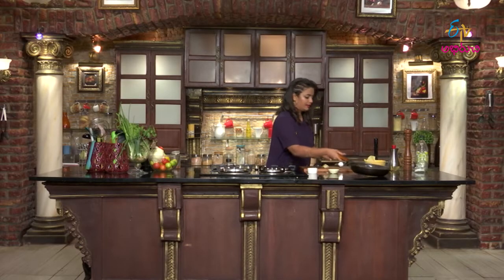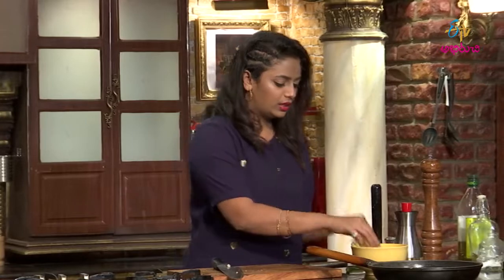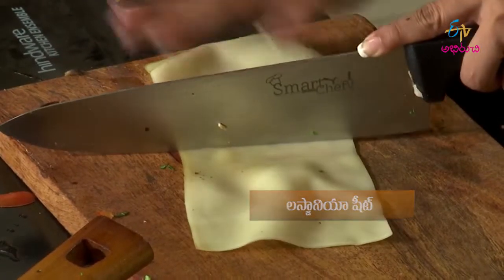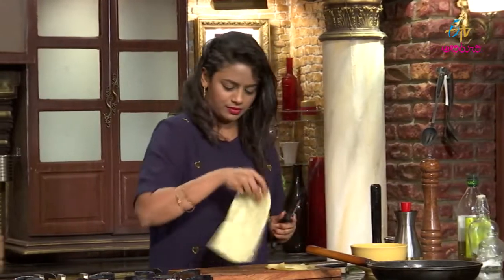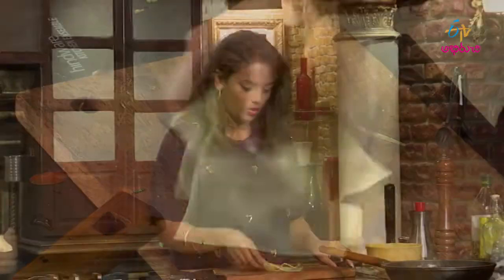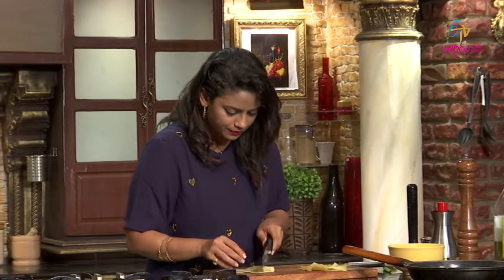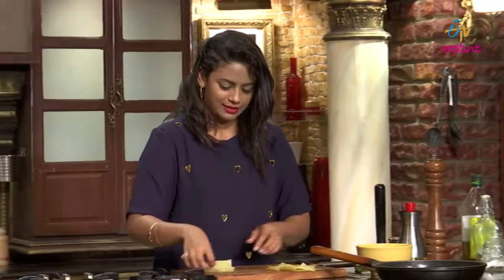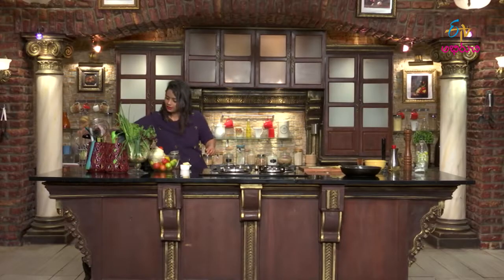I am going to make this pasta sheet. We will cut the dough. Take a spoon.